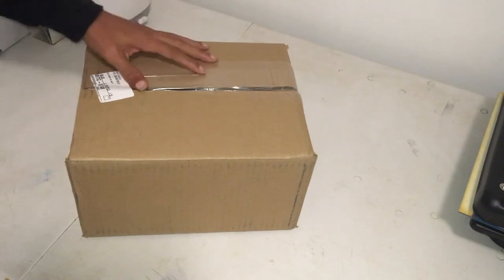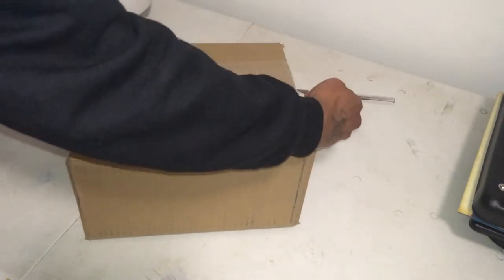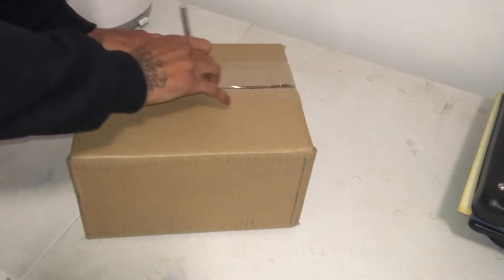gilding, sweatpants, gilding. I just ordered this the day before yesterday.